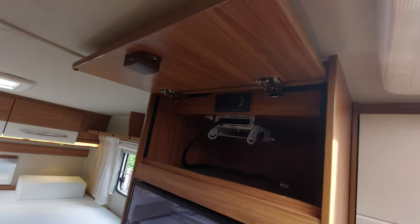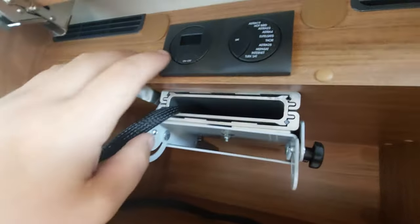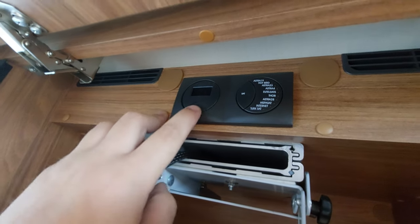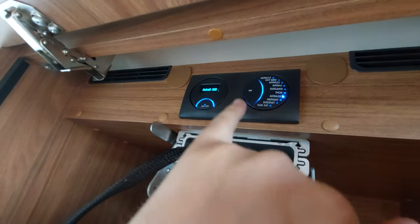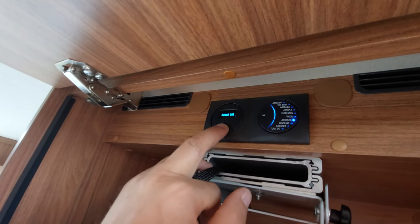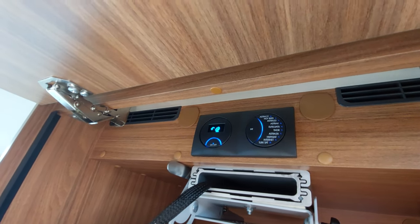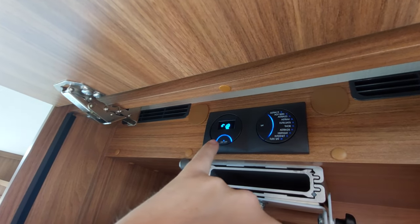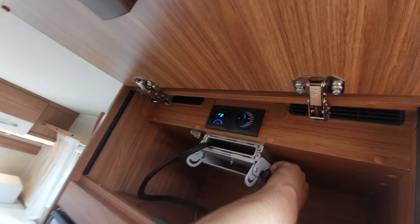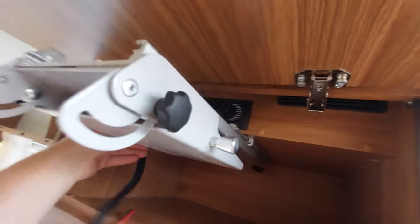Above that are the controls for the satellite dish. This was factory fitted and when switched on the satellite locks onto the English satellite — it's pre-programmed for the relevant UK satellite. You switch it on or off with the on/off button. It's got its own motors and will retract itself automatically.